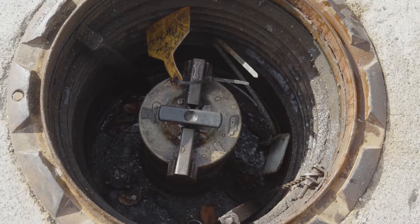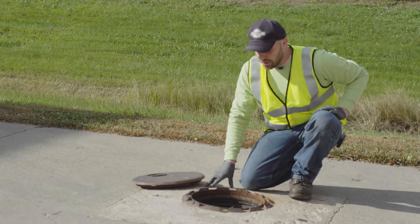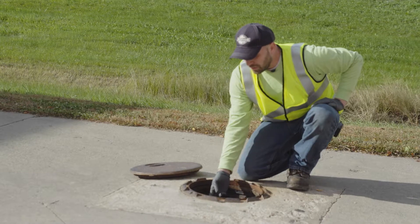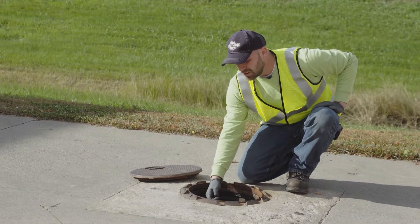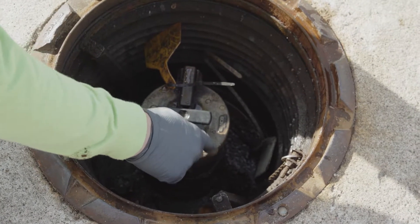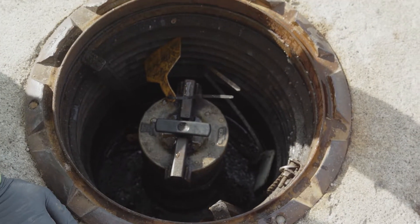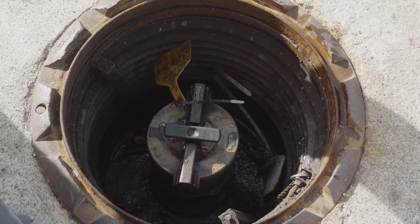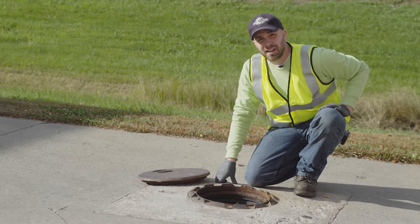When you open the fill lid, this is where bulk truck drivers drop fuel. Look inside the containment sump for any debris and clean it out. Also check for the tank tags — make sure they're clearly visible so you and the tank drivers know what kind of fuel is in there. Any liquid here is likely just rainwater, which will typically evaporate, but clean it out if there's a lot. This is pretty normal for what you'd see in a fill sump. Put the lid back on and move on to the next tank.